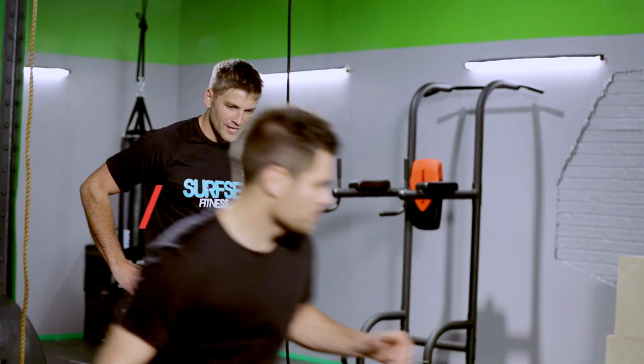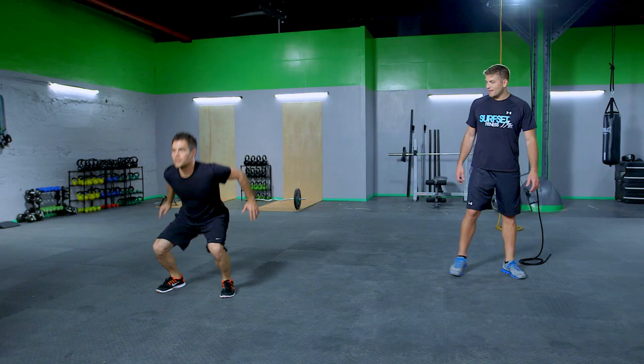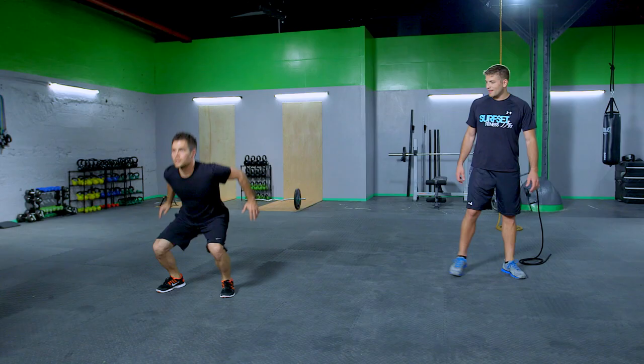There you go. That's it. Get off the ground. Perfect. One more. Back. Five on that side — go, go. Get up there. That's it. Little lower on the squats.